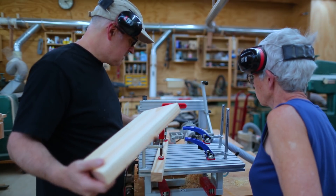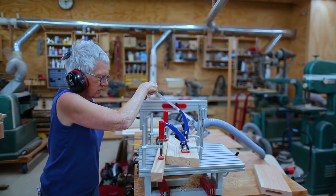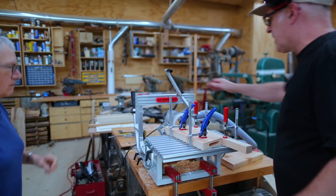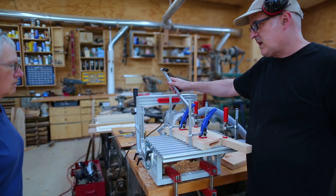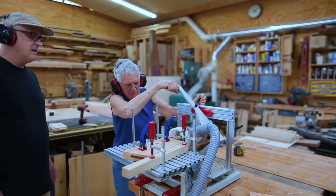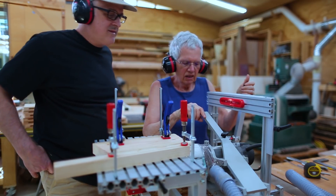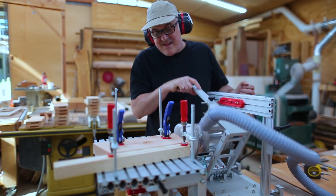I got it all set up and figured this was something my mom could do — I set it up so she could cut the mortises, and that went just fine. Then we started on the tenons, which are a little trickier because there's a little less control on the panorouter. Cutting mortises is like driving a train and cutting tenons is like driving a car. She didn't really like cutting the tenons as much, so I ended up doing those.